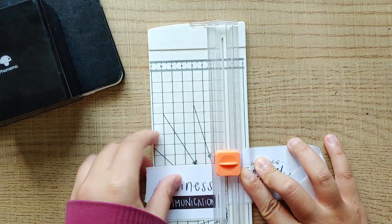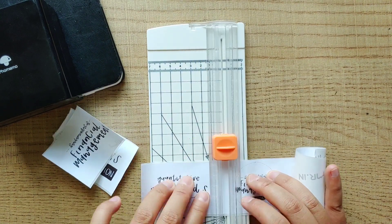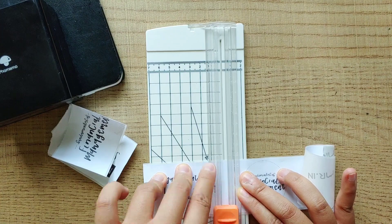I'm gonna cut each label separately. I could have individually cut them with the blade that comes with the printer, but I like watching the labels printed out in the printer.